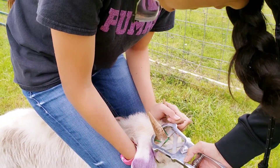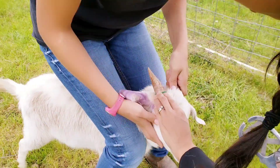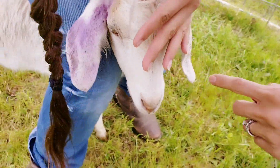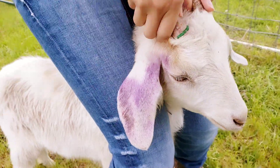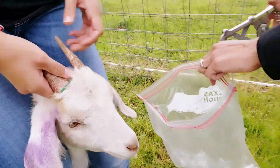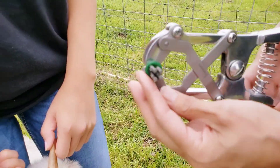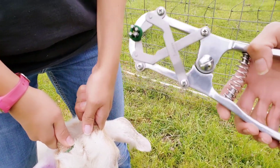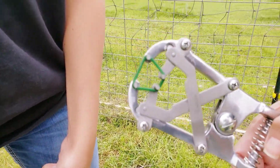We tried using the bigger bands that are for cows but it was too big. What this does is cut off circulation up the horn and it just dies and starts falling off. It does bleed a little when it comes completely off, but it's not a ton — unless you pull it off. This is also used to band male goats to castrate them.